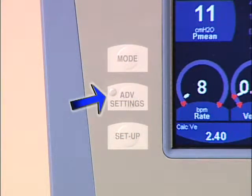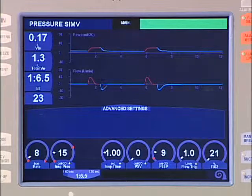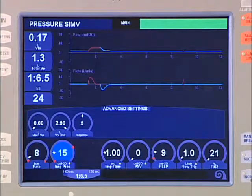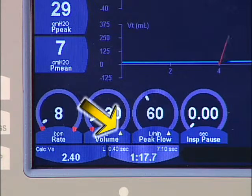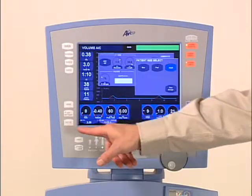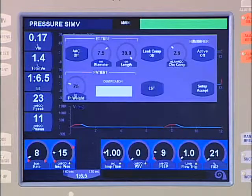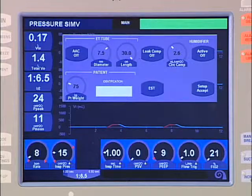The advanced setting button allows the user to fine-tune certain ventilator settings for more customized breath delivery. Advanced settings are logically associated with particular primary controls. Primary controls with advanced settings have a yellow triangle indicator. Advanced settings will be detailed in another presentation in the AVEA Ventilation System series. The setup button allows the user to access the setup screen, where the operator can select or activate certain functions such as active or passive humidification, artificial airway compensation, and patient weight entries. The extended systems test, or EST, can also be accessed and performed at any time from the setup screen.